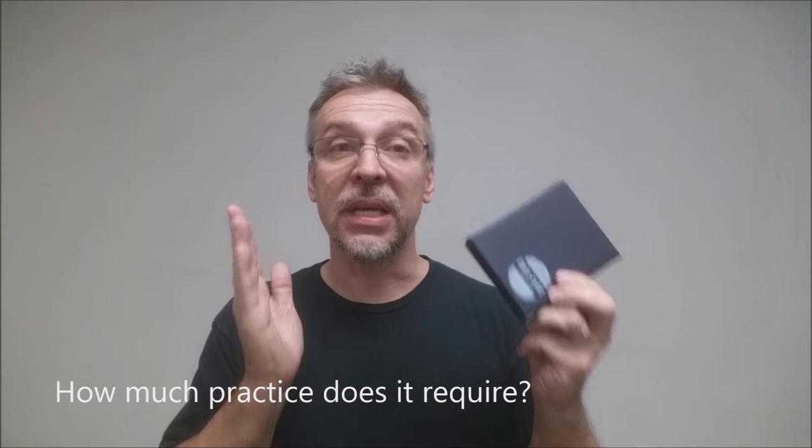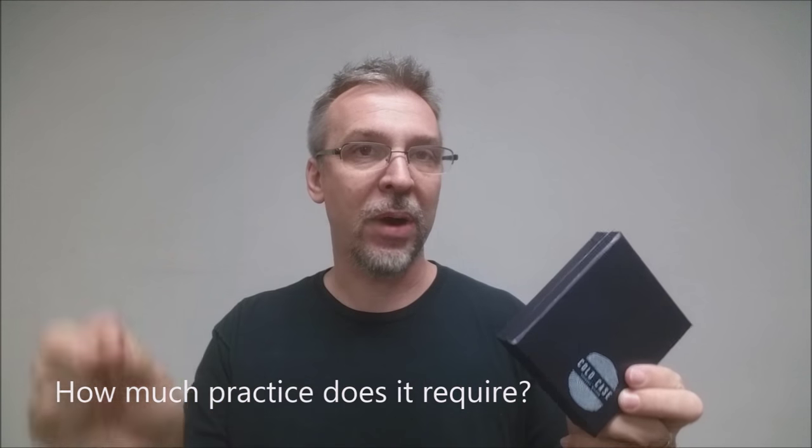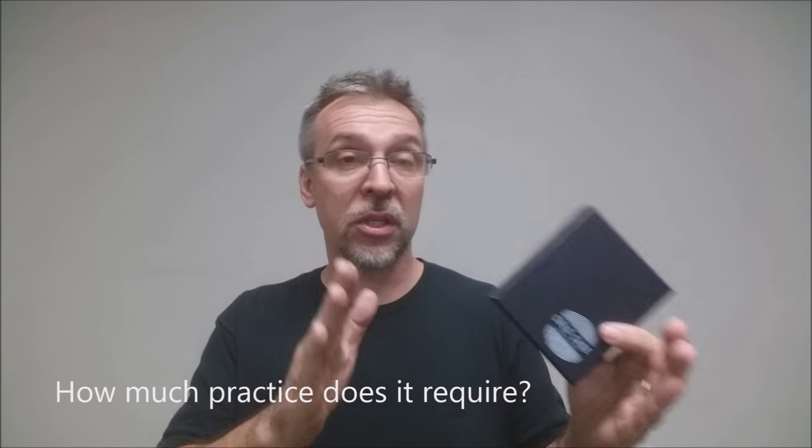Is it well made? This gimmick will last you forever. A version of this was released a while ago — not exactly the same — and I've been waiting for something like it to come back. Very well made, you're going to be so impressed. How much practice does it require? It does require muscle memory and it will require practice. Gregory Wilson goes over that with Chris Oberle and shows you how to practice. It's going to be about getting the feel, getting the movement down. It will take some time.